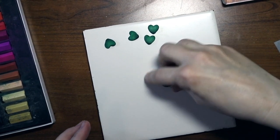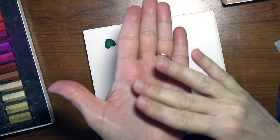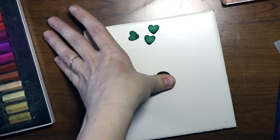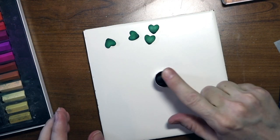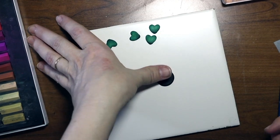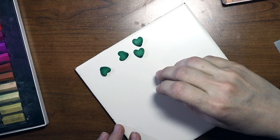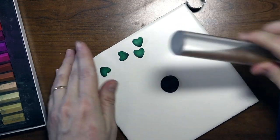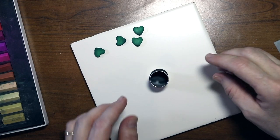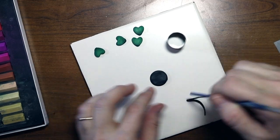Now we're going to work on the base of the earring where the clover decoration is going to go. Make sure this is in a ball, stick it down and push. This should be about the size of a penny. Flatten it with your thumb — make it about as thick as your thumb once you push down on it. Let's smooth it out.